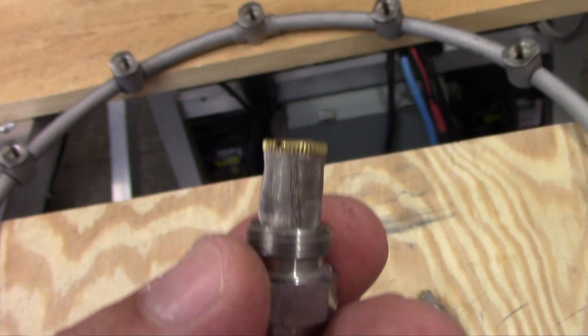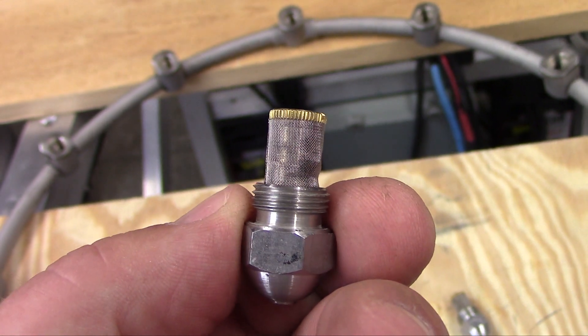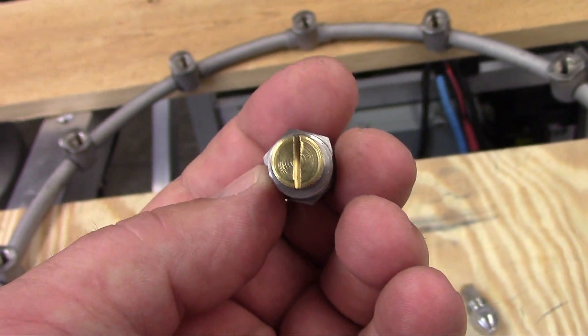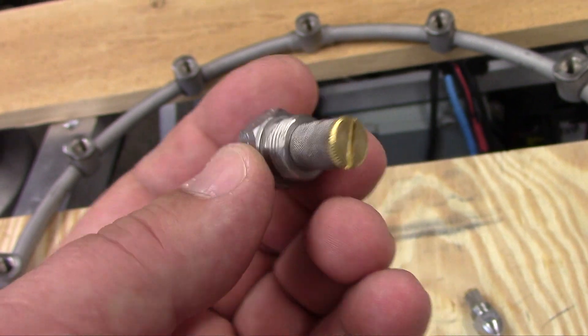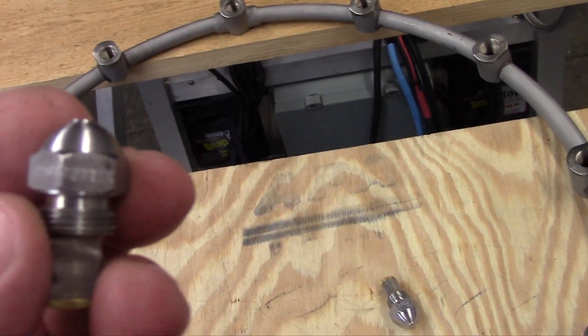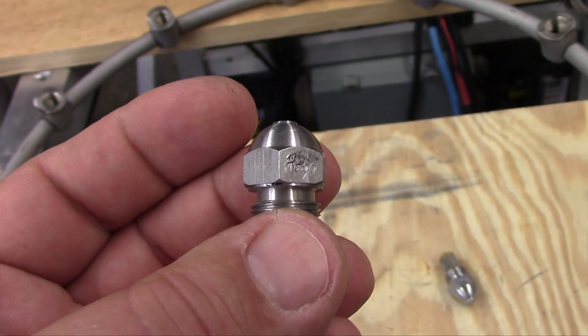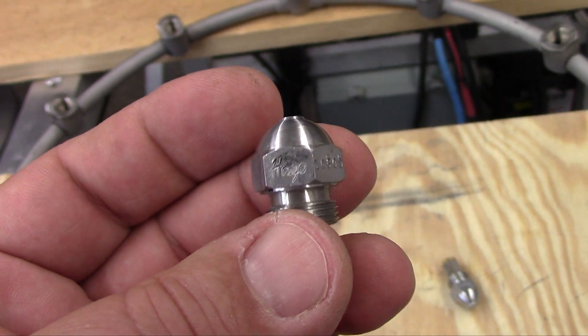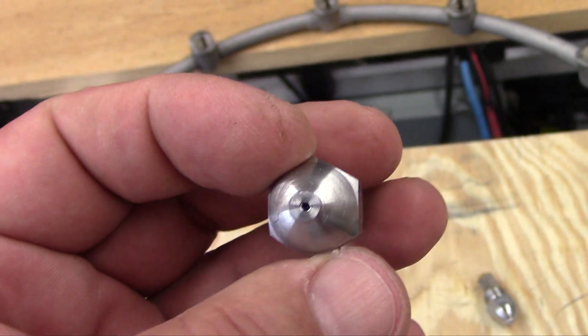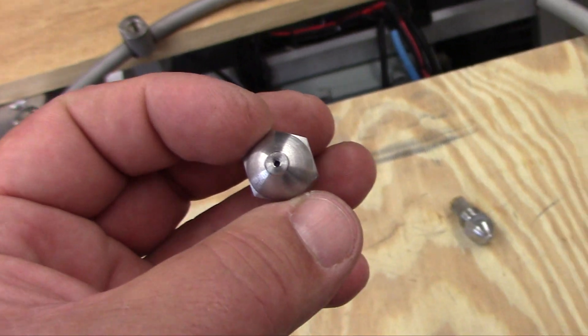This has a nice fine mesh screen as the final filter before the nozzle. You can remove that screw and take it apart. There's a part number on it as you can see. I believe these are rated at 160 gallons per hour — that's what the manual states.